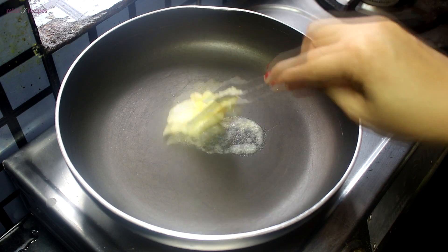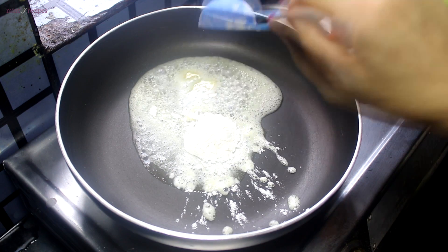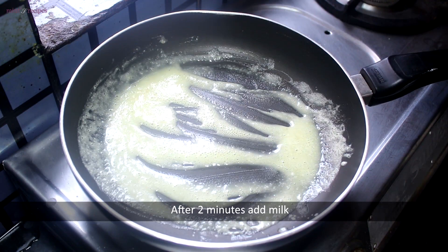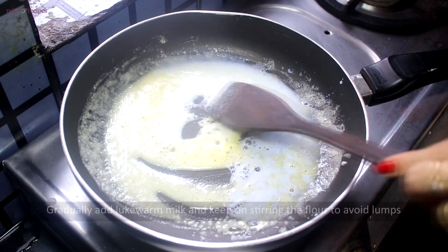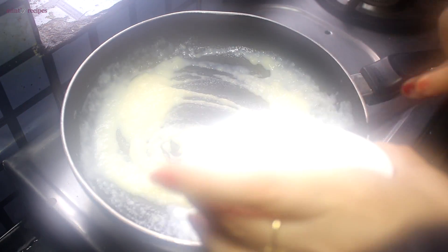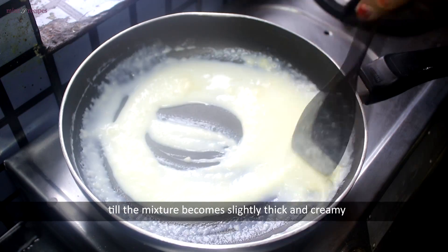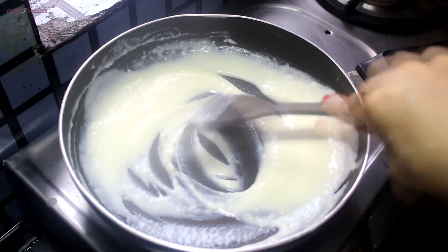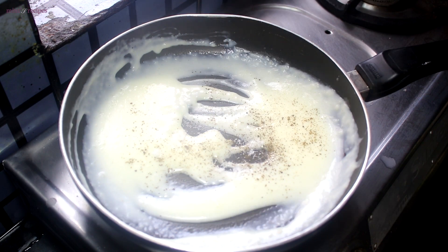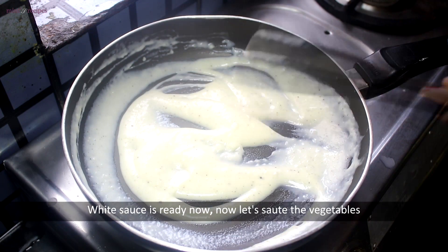Now we prepare the white sauce. We add 1 tablespoon of butter to a pan. We gradually mix in flour and milk, continuing to stir, until we get a smooth consistency. The white sauce is ready.